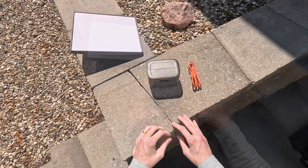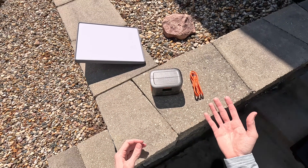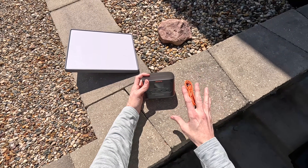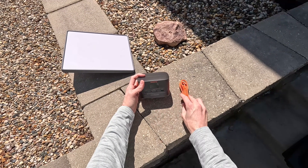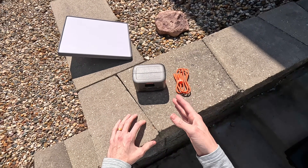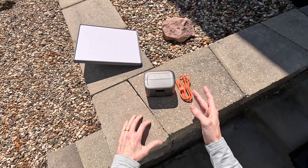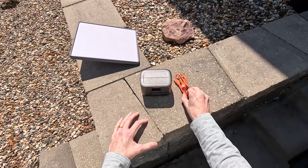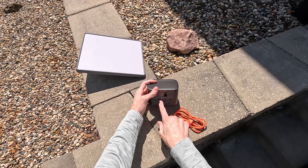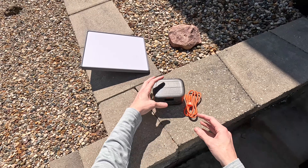The Jackery Explorer 100 comes in basically three varieties on Amazon — that's where I bought it, and this video is not sponsored. The base model includes just the power bank and a USB-C charging cable for around $130. You can also get it with a high-speed USB-C wall charger that supports up to 100 watts of charging.